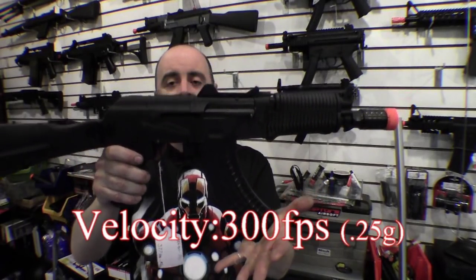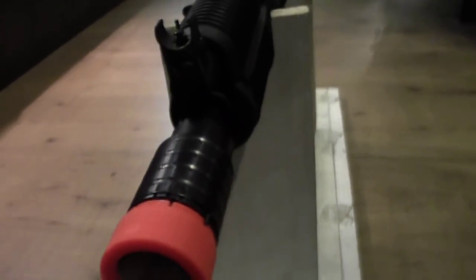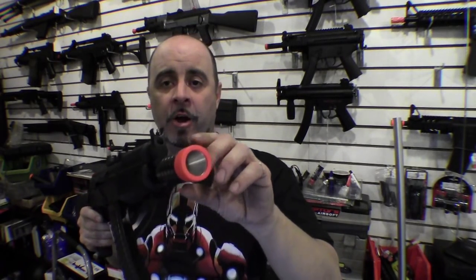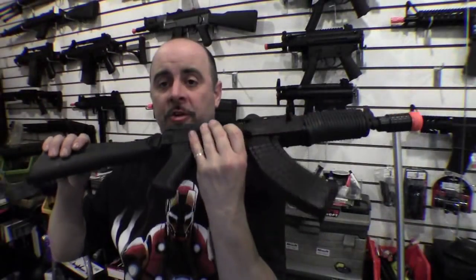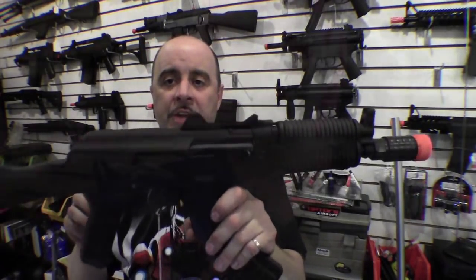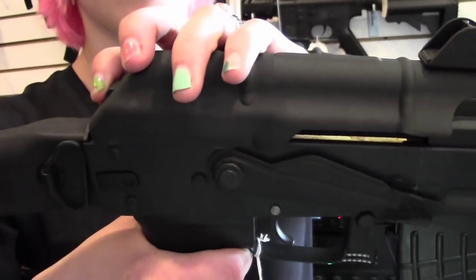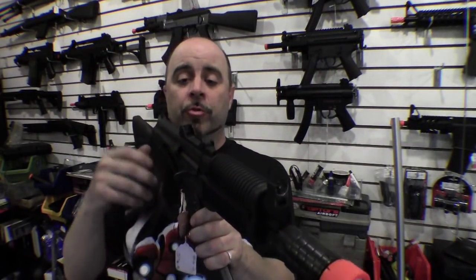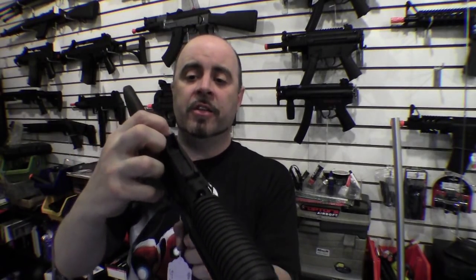This gun gives you a velocity of around 300 feet per second with a 0.25 BB. Some of the major features include the Noveske-style flash hider — a very large flash hider on the front versus standard ones seen on most AK-47s and 74s. This flash hider actually acts like an amplifier when firing, making the sound much louder than standard AKs. Since it's a side-folding stock, the battery is located inside the upper receiver. The gun has a hinged dust cover on the upper receiver, making battery changes much easier. It also features a dual aperture rear sight, allowing you to flip between two sight settings versus standard AK-47s that only give you one aperture setting.